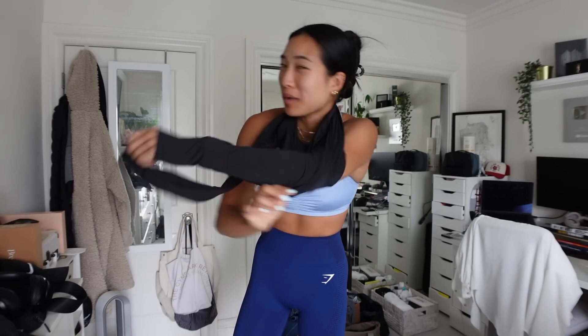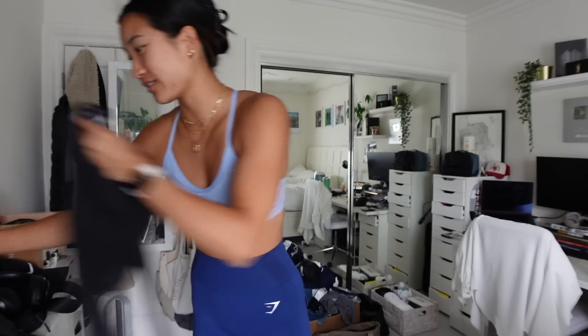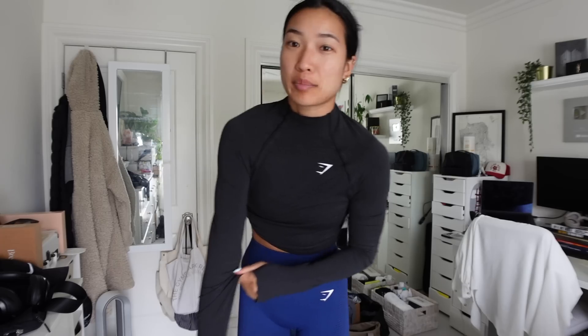I was gonna start this vlog with a little getting-ready-for-the-morning montage, but then I realized I put the wrong shirt on. I meant to put on a different one. Silly me. And the messy room behind me. Typical, typical.